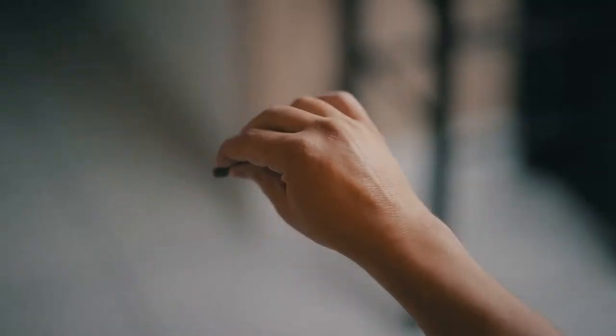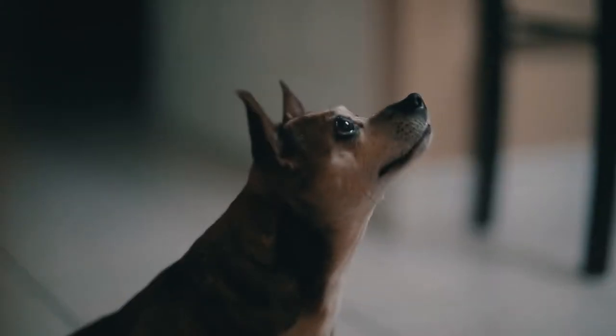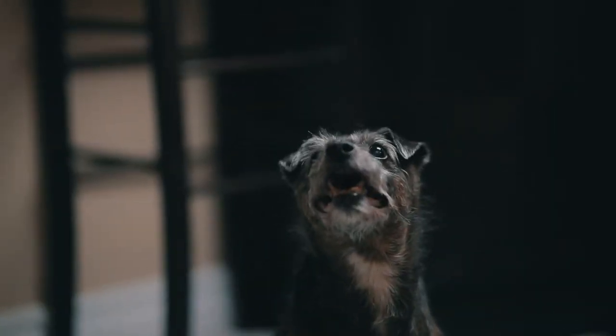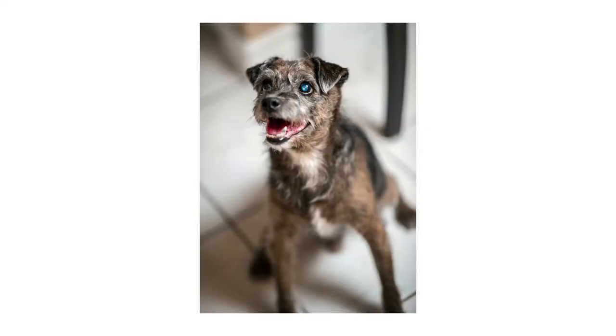Tip number one is to use treats. Now this might seem like common sense or pretty straightforward, but let's be honest — cats and dogs have zero attention span, and they don't speak English, so anything you're saying to them, they're probably not going to listen to. Use the treats to your advantage. Use it to get their attention and keep their attention. You'll be happy with the pictures, and they'll be happy because they're getting a constant supply of treats.